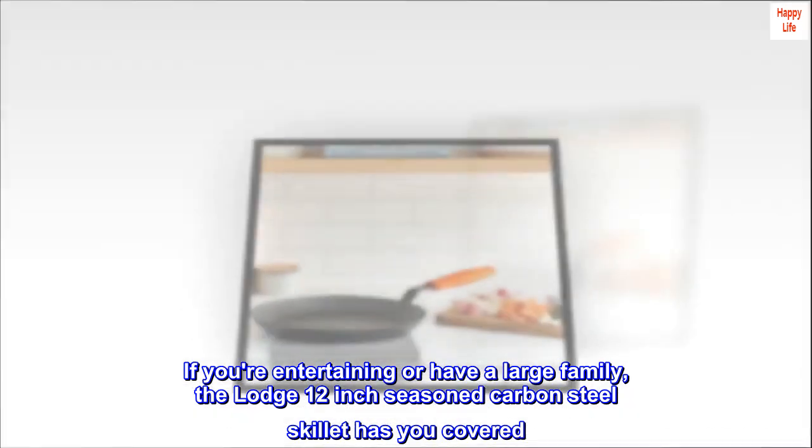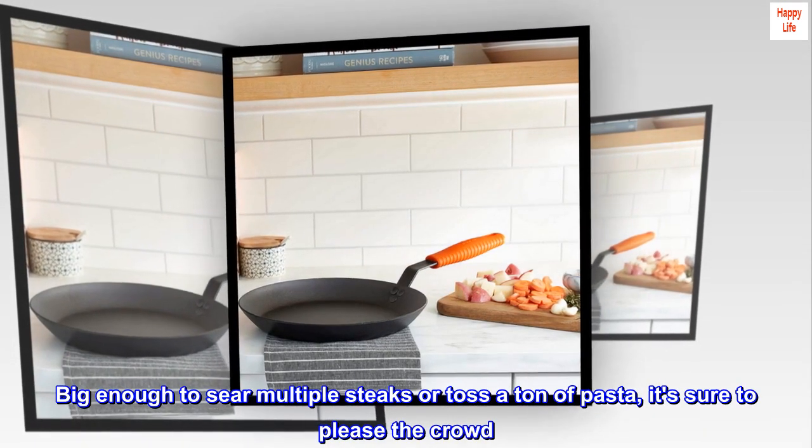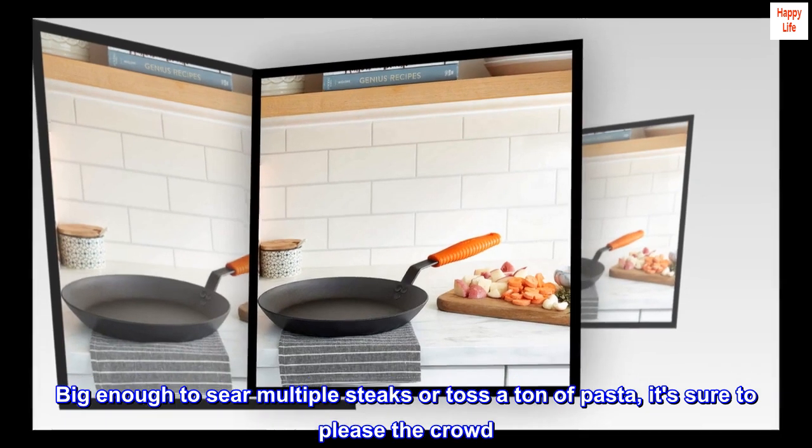If you're entertaining or have a large family, the Lodge 12-inch seasoned carbon steel skillet has you covered. Big enough to sear multiple steaks or toss a ton of pasta, it's sure to please the crowd.